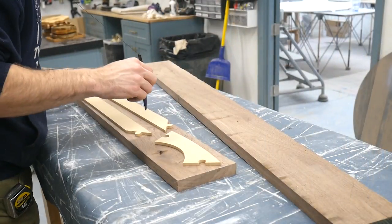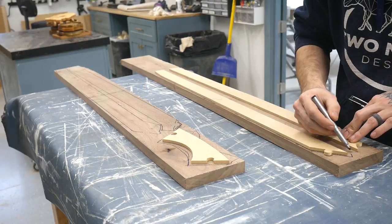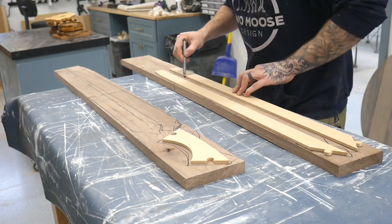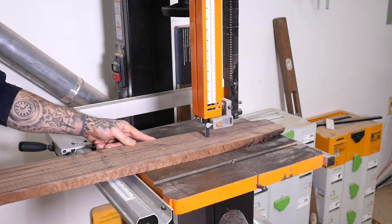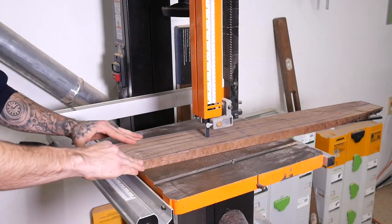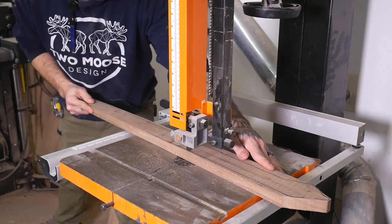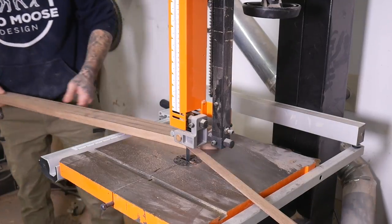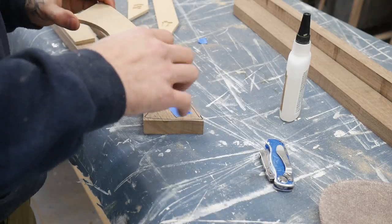I'm kind of new to using templates in this manner. I've used a lot of templates in the past, but never to actually make pieces of furniture. So now we're just going to lay these out, mark around them, and then head over to the bandsaw and cut them into more manageable pieces. To get the rough shape I'm going to glue my templates to some of my pieces — I didn't realize we had double-sided tape so I'm using the poor man's double-sided tape method here.